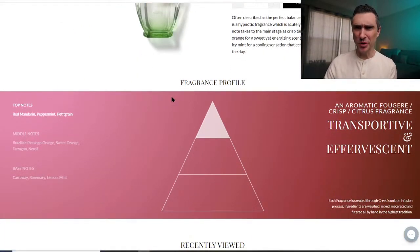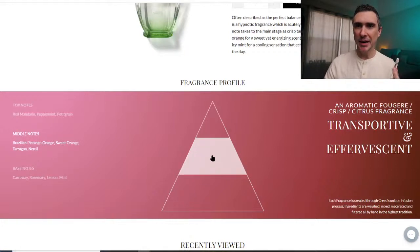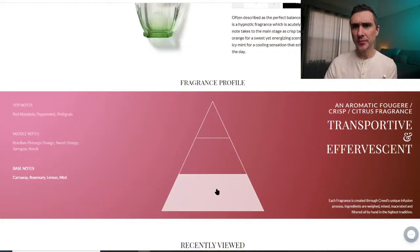Next is Green Neroli. Notes are red mandarin, peppermint, petitgrain, Brazilian pentango orange, sweet orange, tarragon, neroli, caraway, rosemary, lemon, and mint. This sounds really good. Smelling it now — oh, that one is really really good! I get mint right away, I get the peppermint, almost like a mint tea type of thing, like sleepy time tea with citruses on top. I like that a lot. That one is excellent — wow, that is a good one. That's going to be a contender for sure.